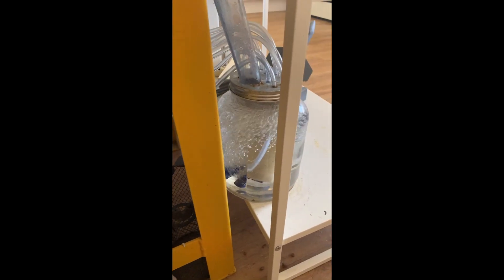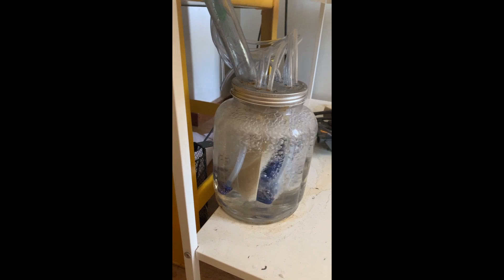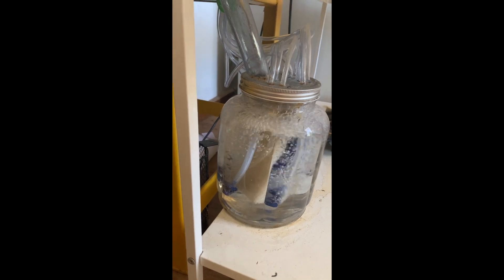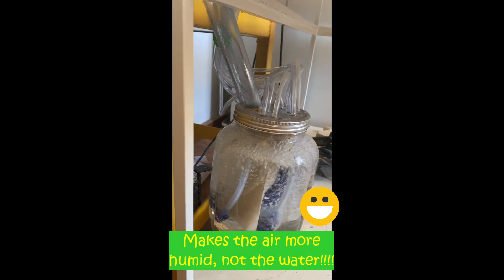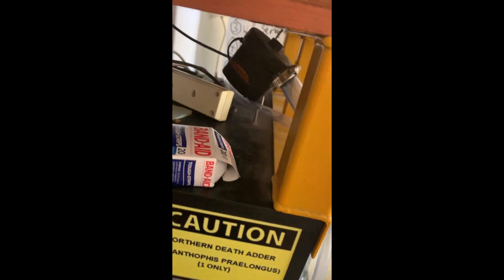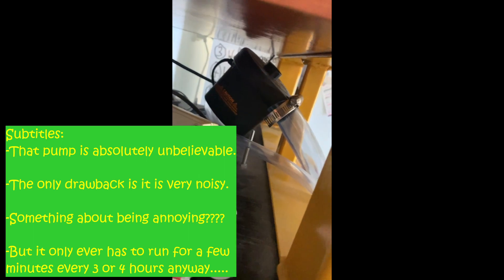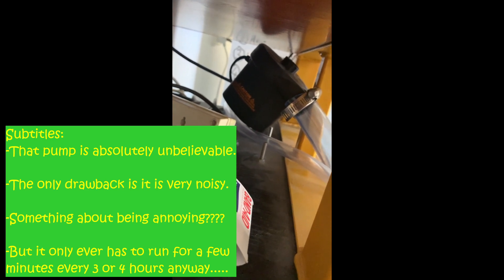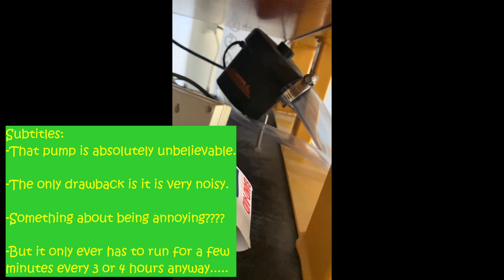That's the humidifier operating now. It's got quite a powerful pump, as I was talking about before, and it just absolutely bubbles the water and makes it so humid, then blows it into the tank. That pump is absolutely unbelievable. The only drawback is it's very noisy — probably annoyingly so — but it only ever has to run for a few minutes every three or four hours.